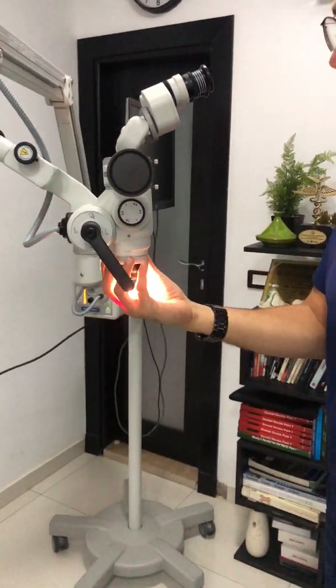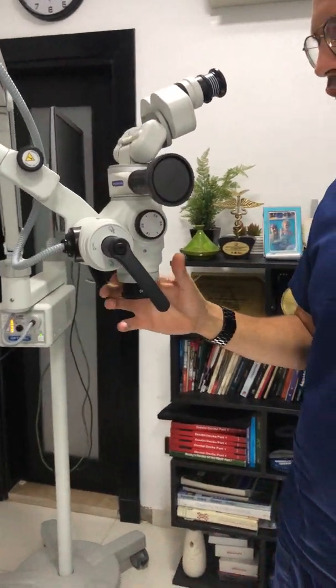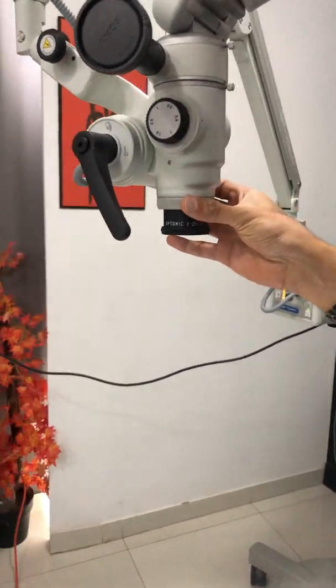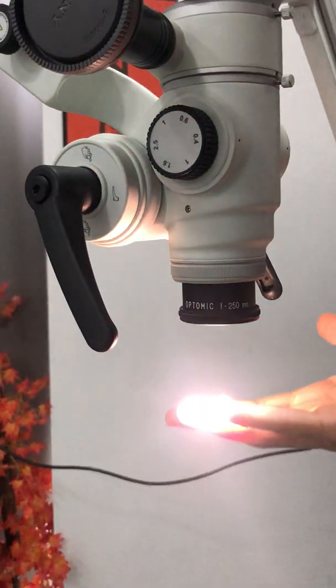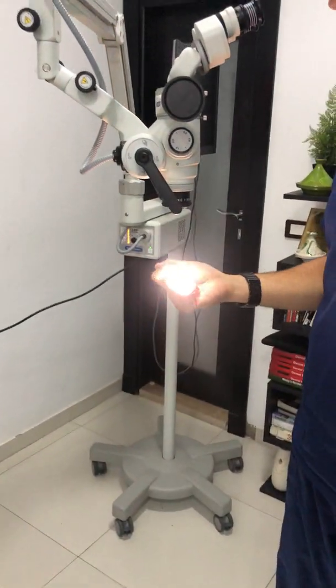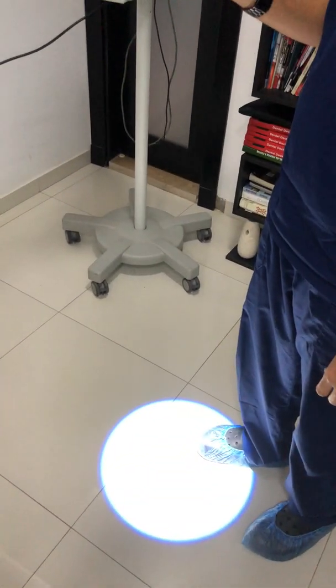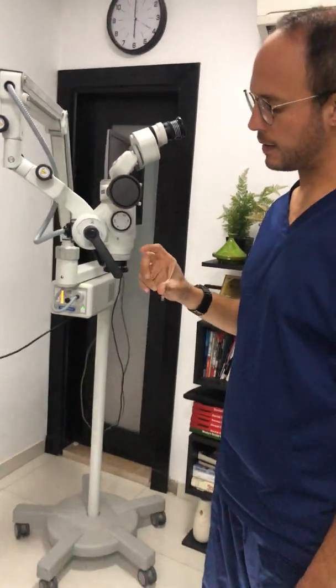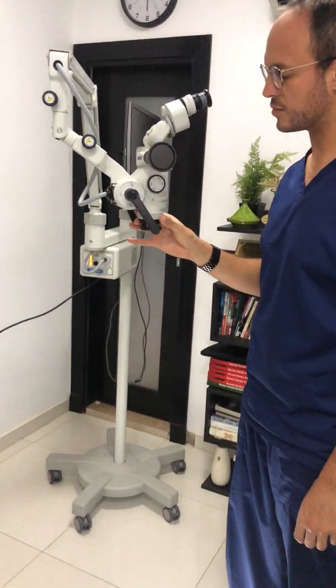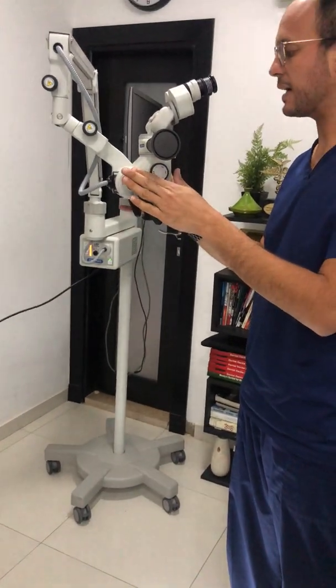Another thing is that the microscope comes only with fixed prime lenses — no variable focus lenses. It gives very good clarity and high light intensity, but the lack of a variable objective that changes focal length in working practice is really a negative side.